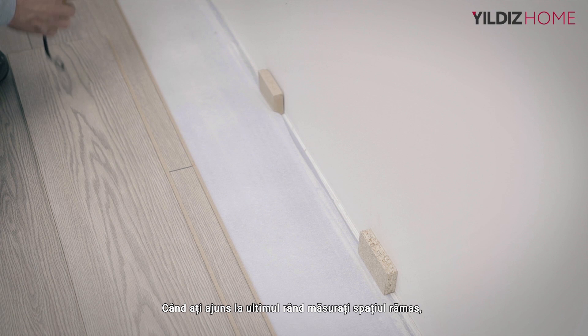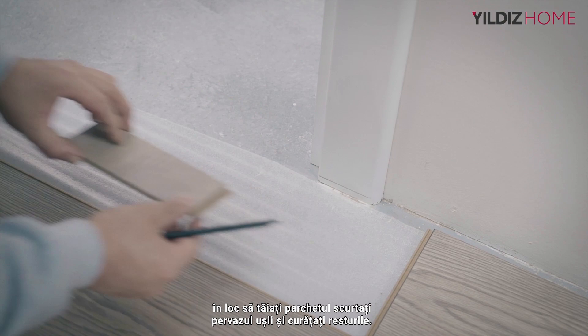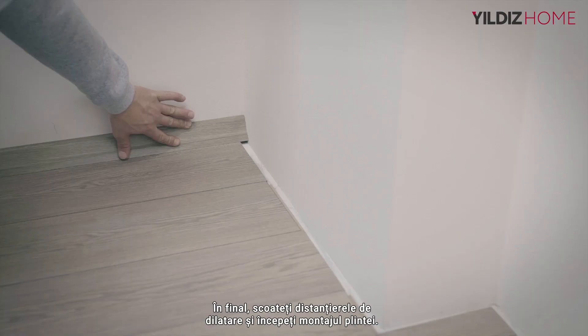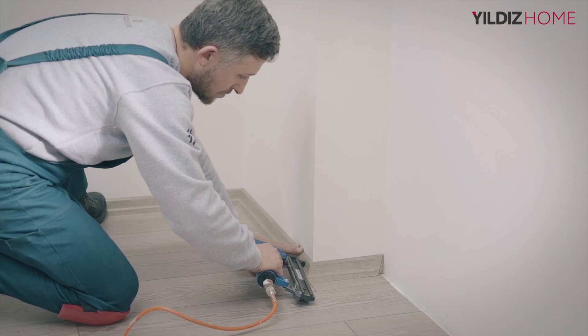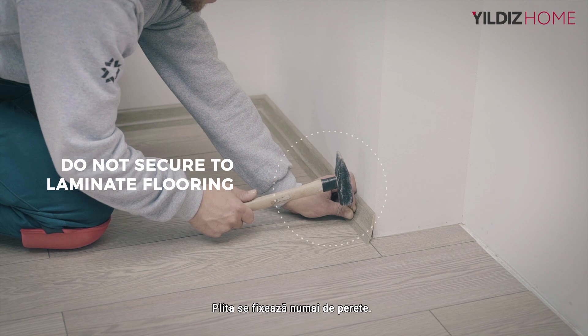When you get to the last row, take the measure of the space left and cut and place the laminate floorings according to this measure. In the installation where the door is located, shorten the door trim instead of cutting the flooring and clean the remains. Finally, remove the expansion wedges and start mounting the skirting boards. Measure the angle of 45 degrees at the corners and cut the skirting boards, then fix them to the wall with a nail. Fixing the skirting boards to the laminate flooring is wrong, as this restricts the movement of the laminate flooring and creates problems. Secure skirting boards to the wall only.